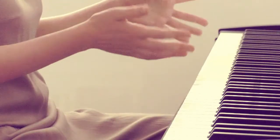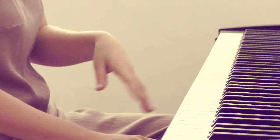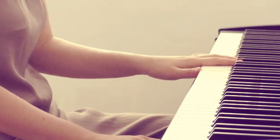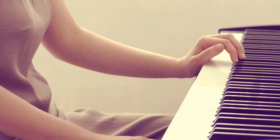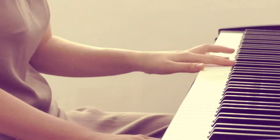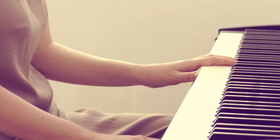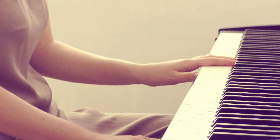Starting with the simple ones — the fingering you can find on screen, and I may also include a PDF below for download. Just one point about the pedal: you would use harmonic pedal, changing it on every chord. Sometimes you'll also need a technical pedal to connect sounds that don't connect well with your fingers.